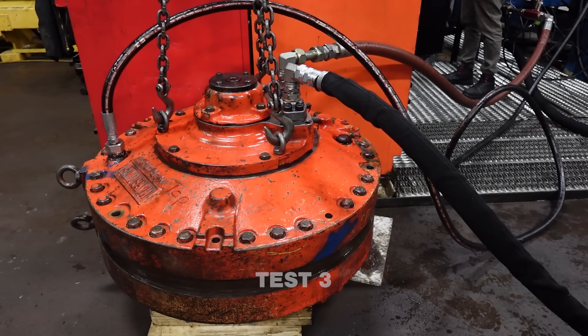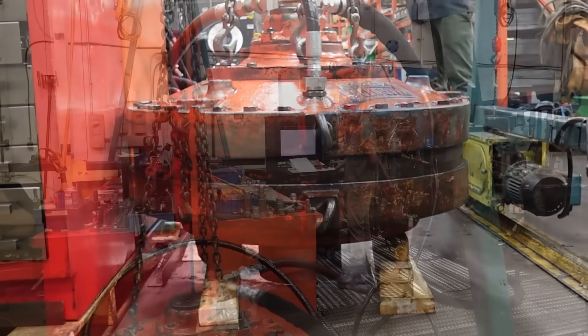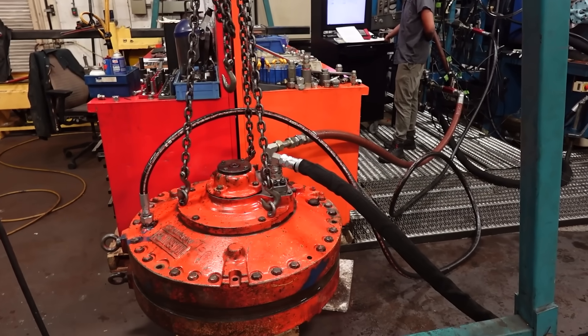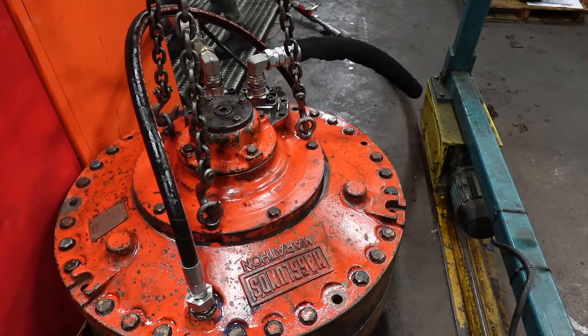During this test, we were prepared for a liter of leakage, and that's precisely what we observed. This Haglund's motor is now ready to shred cars. Thank you for watching today — please give this video a thumbs up if you enjoyed.